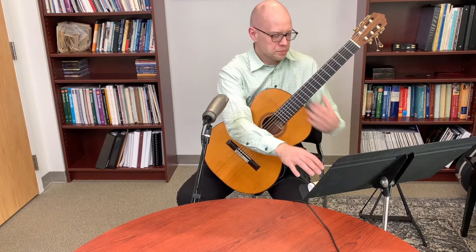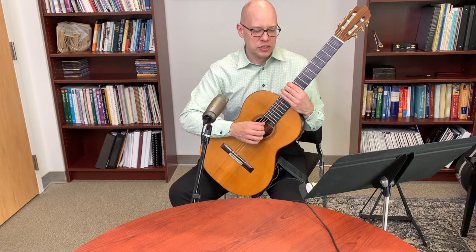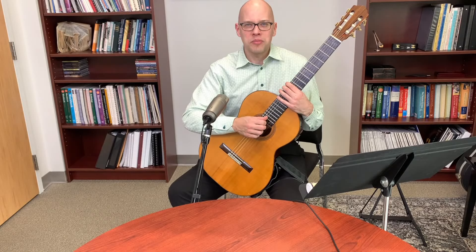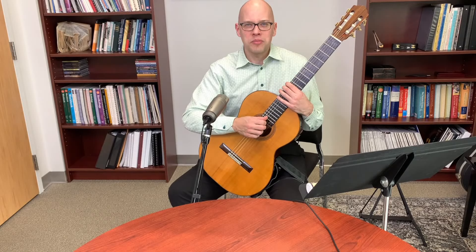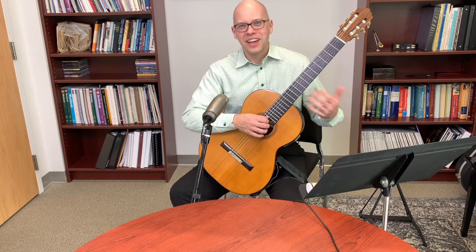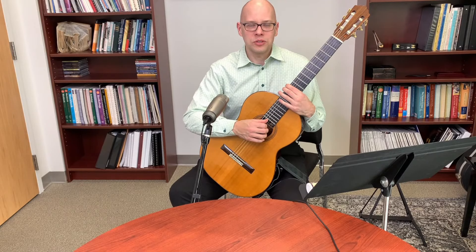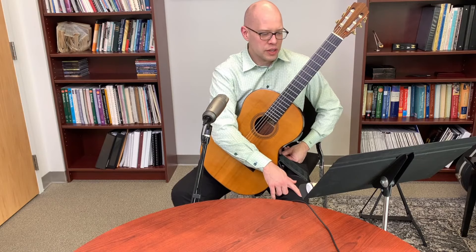If a string breaks, it's probably best to change all six strings at once, otherwise you get out of cycle — that one string will eventually need replacing again separately. On classical guitar, strings don't break as often as on steel string acoustic, but when it happens I'd just change them all.